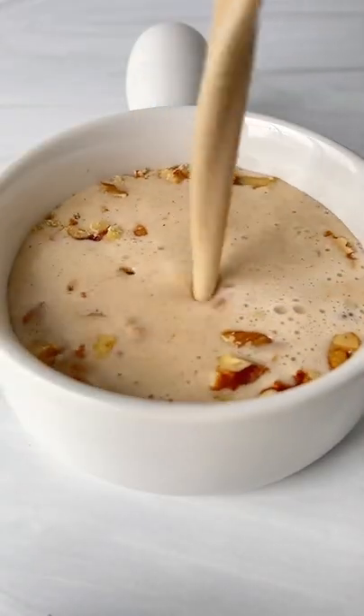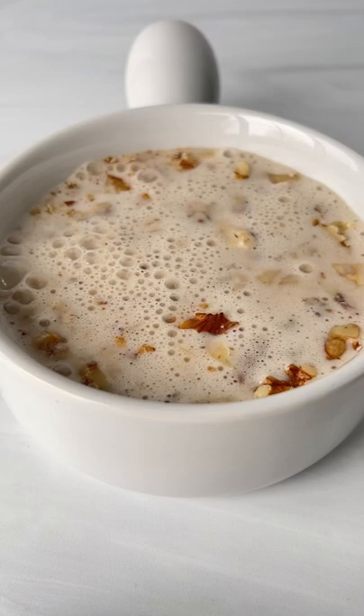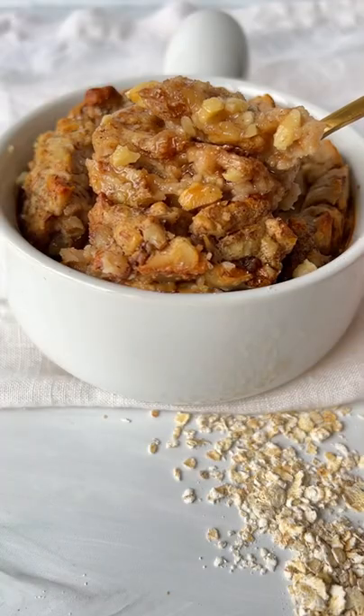Chop up some walnuts, add them to a ramekin and pour in the batter. Bake at 375 for 30 minutes or until set, and follow for more.